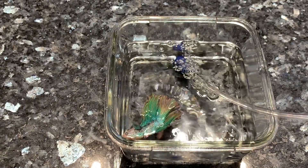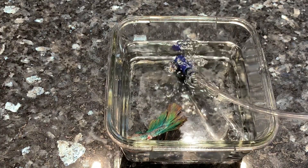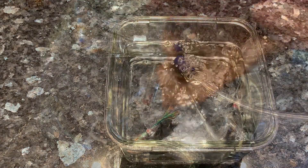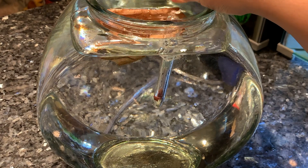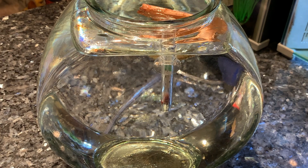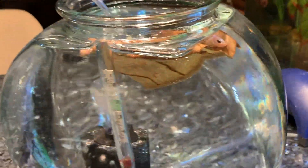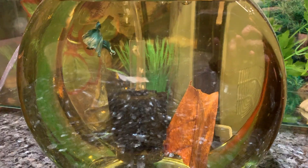There's enough water in there for him to swim upright — it might seem like he's in a bit of a panic mode but it's just him waking up from the anesthesia. Meanwhile I'm going to add some Indian almond leaves into his recovery tank. He's going to be in this small bowl for the next 24 to 48 hours so I can monitor him closely before putting him back in his tank.